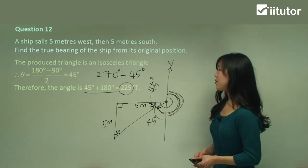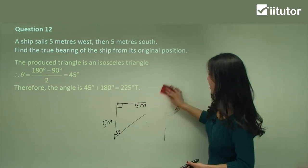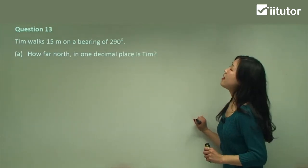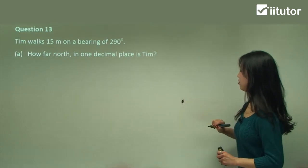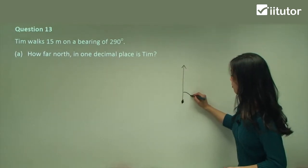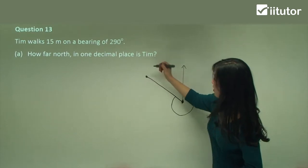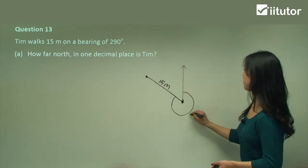That's the answer — 225T — with the T at the end. Let's try one more. Tim walks 15 metres on a bearing of 290 degrees. I draw the diagram: start with a dot, draw north from the starting point — 180 degrees for the straight line, 270 degrees for west, and 290 is a little further than 270. Extend the line 15 metres in that direction. This bearing of 290 degrees is marked on the diagram.